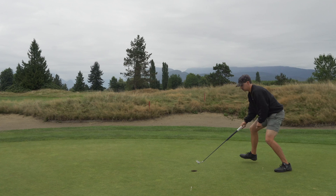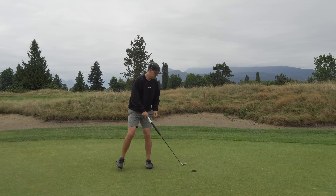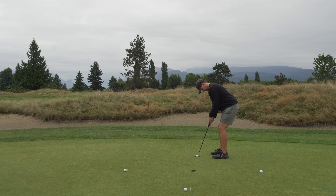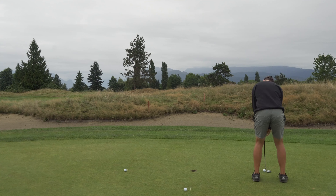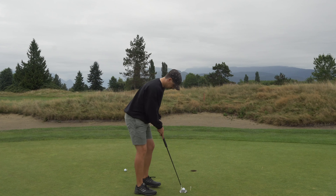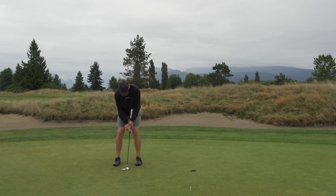Take a wedge or your putter — something three feet long — and go around in a circle, placing tees at equal distances apart. Then put balls on each tee and go around in a clockwise fashion trying to knock these putts in. Before you start this drill, you need to set your own goals — make five out of six, all of them, or go multiple times around in a row.